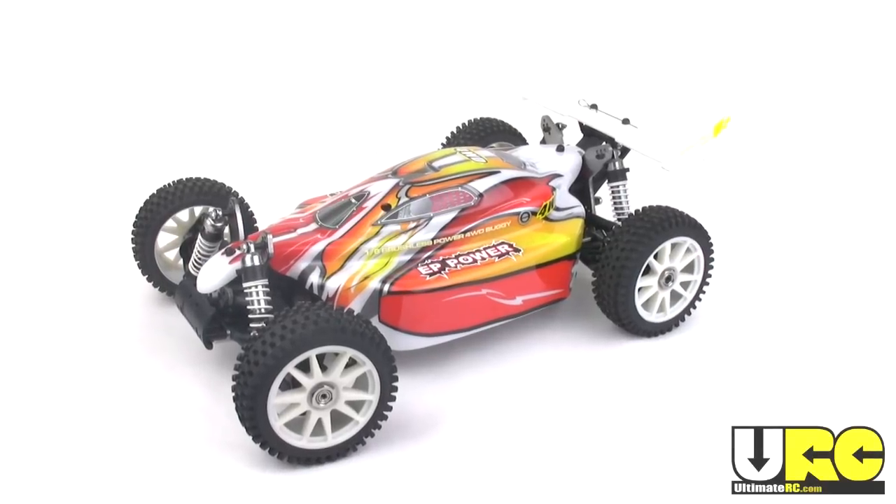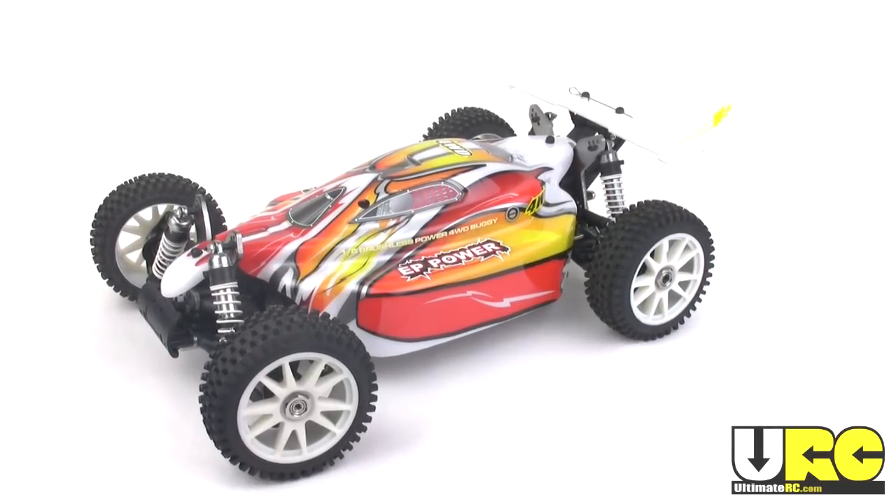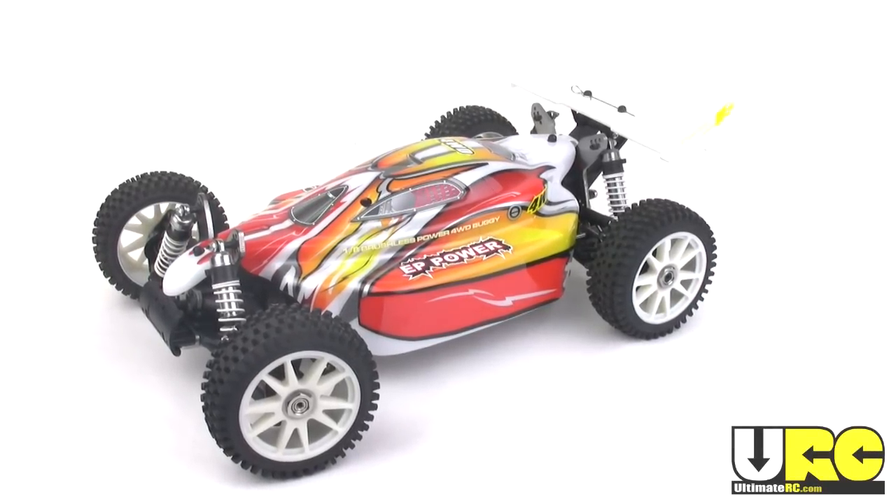Hey folks, Jang here from UltimateRC.com, and this is not an XTM XT2E. Say what? But it kind of is. Let me explain.